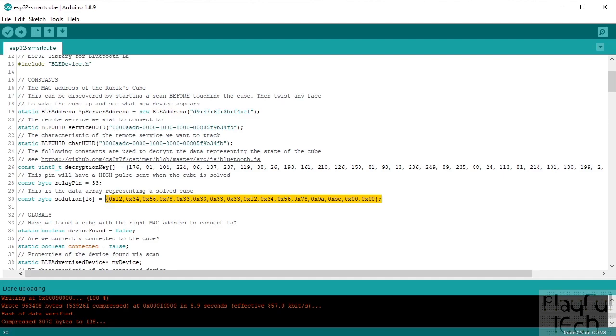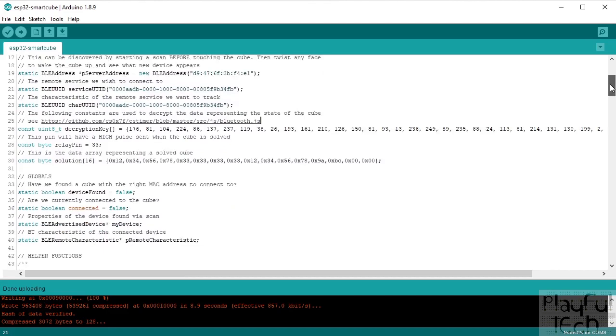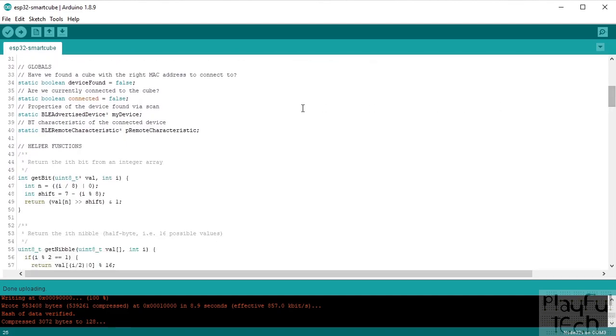I've defined the GPIO relay pin — I'm using pin 33 — but you can change that to whatever action you want to take when the puzzle is solved. Finally, this is the solution state value: when the cube is solved, the first 16 bytes of the received characteristic should match this. I only compare the first 16 bytes because beyond that are bytes representing the last move made, which I don't care about.